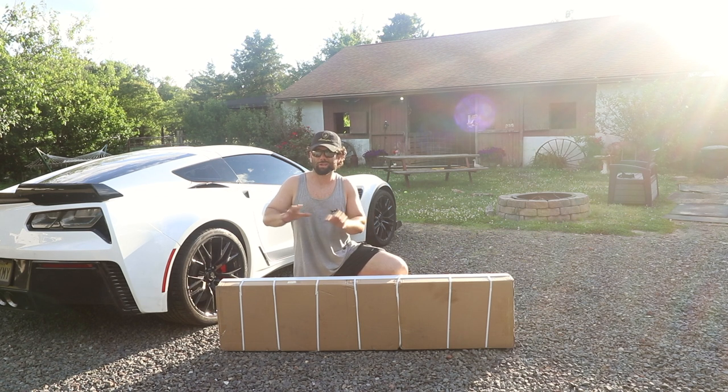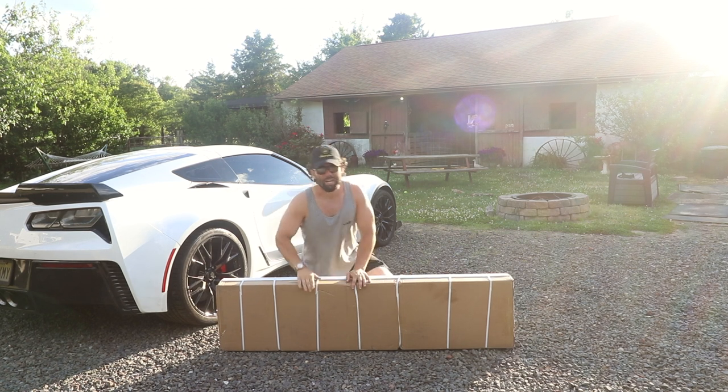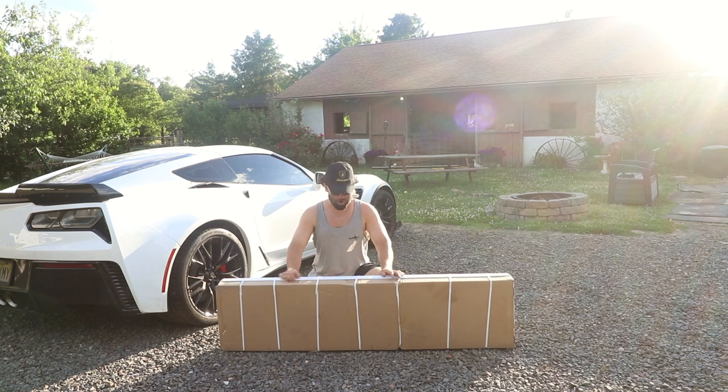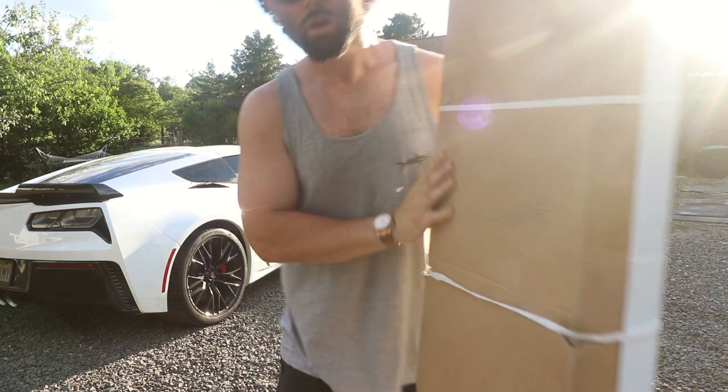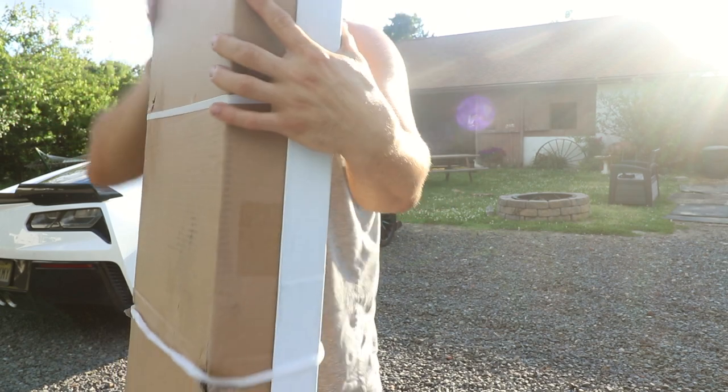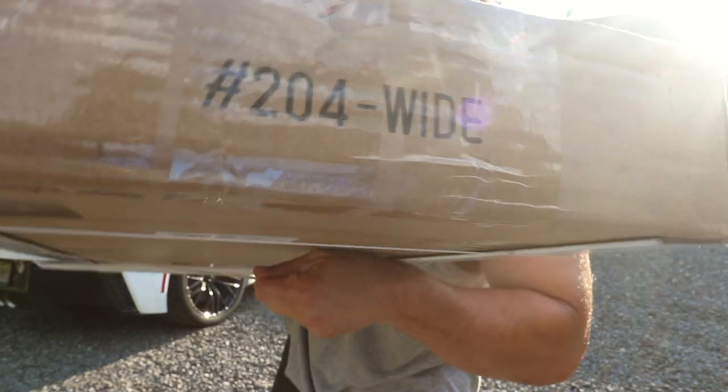I give to you what's in the picture — the Extreme Online Store. You probably didn't guess it because it's in the title: the EOS ZR1 Stout Wing. This is pretty much an identical replica, carbon flash to match the rest of the carbon flash on this. The main thing we're focused on is the fact that it's a wing. It's large, it does what it needs to do. And it says 204 wide.